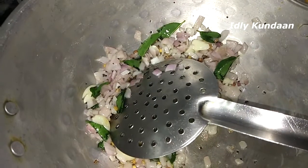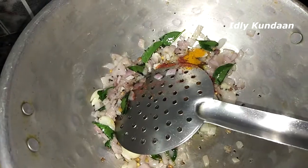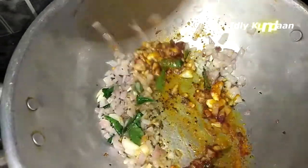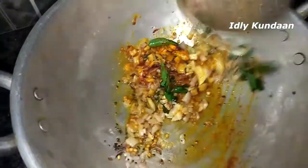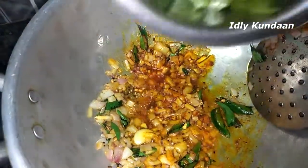Now let's make the meat. Put it in a bowl.